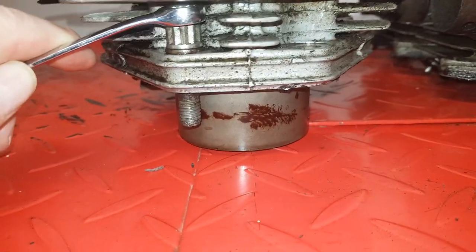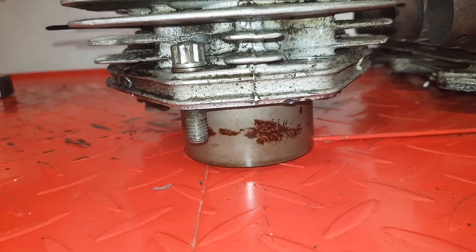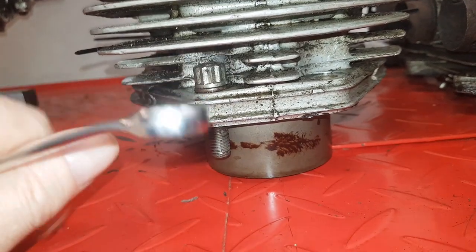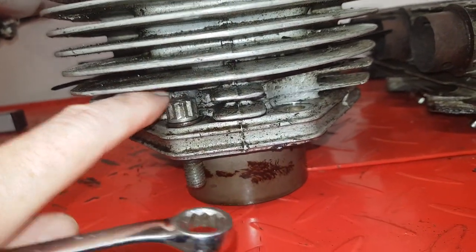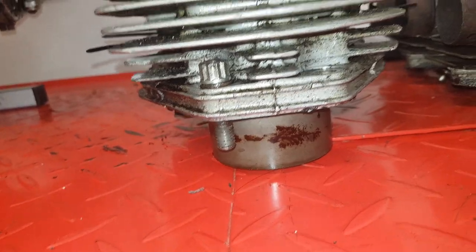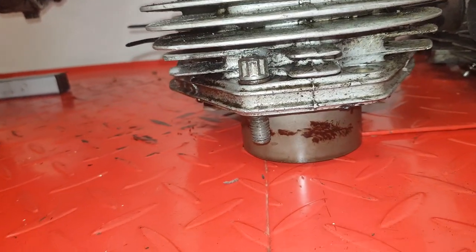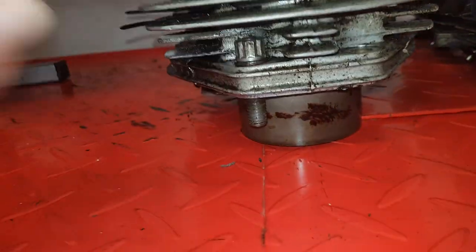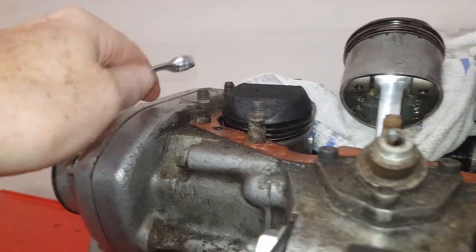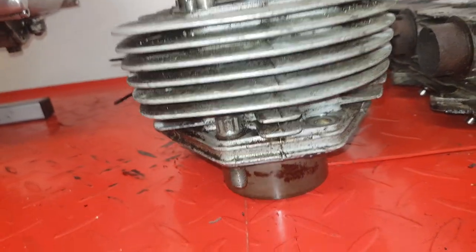I didn't do it in this case, though I've used it before and it works brilliantly on my Commando which has cast-iron barrels. I haven't done it here because it's got alloy fins, and there's always a danger that if you push too hard and the barrel doesn't want to come off, you'll break a fin - though I think that's unlikely.